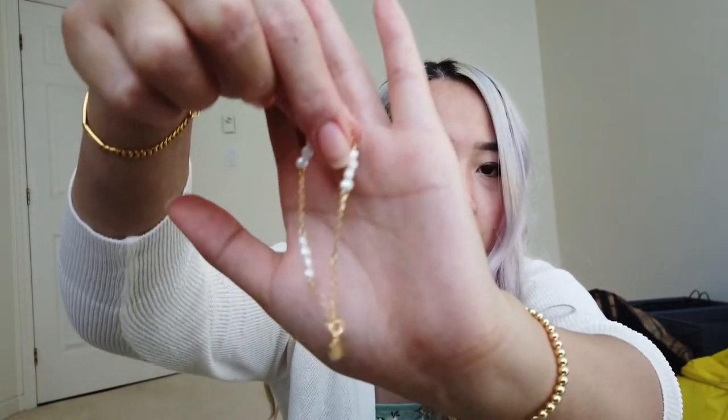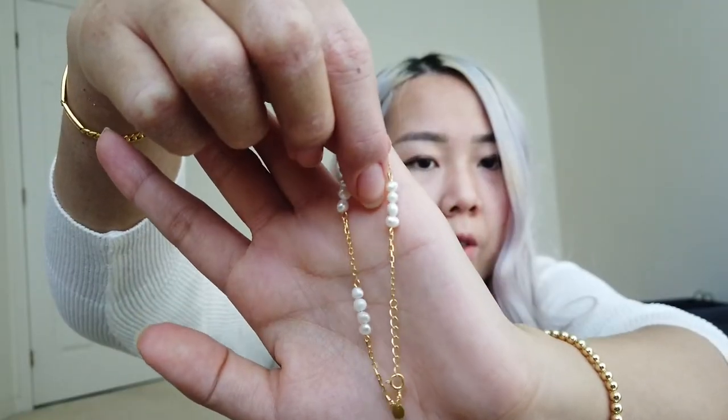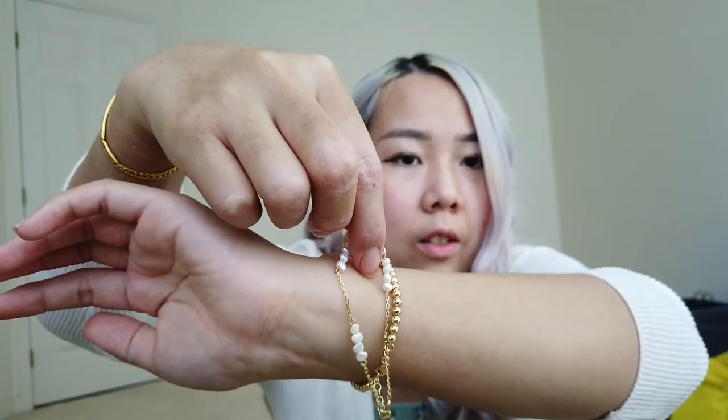I also have another item — these are beaded bracelets. I think what happened was the beads were bigger than their usual stock. And this one probably has something to do with the pearls strung on here. They're still really cute — ignore my hands. COVID has really done my hands no justice, especially with all the hand sanitizing.